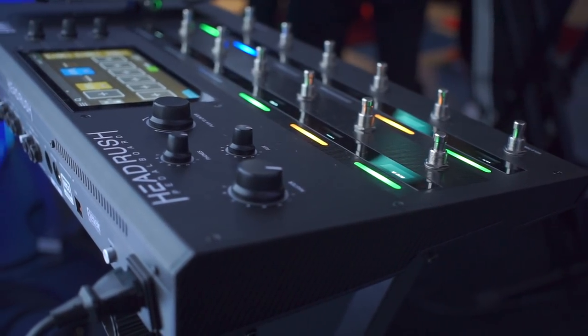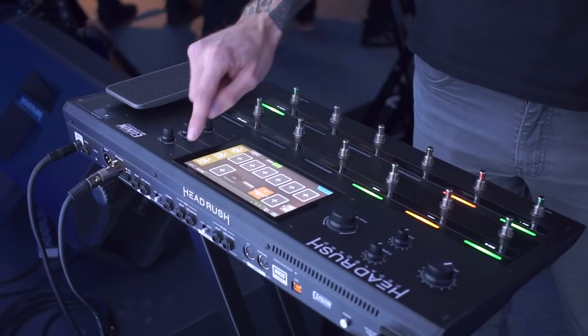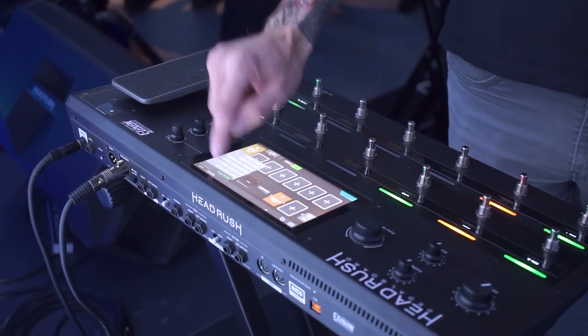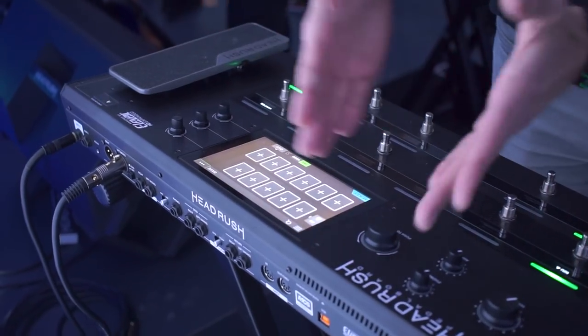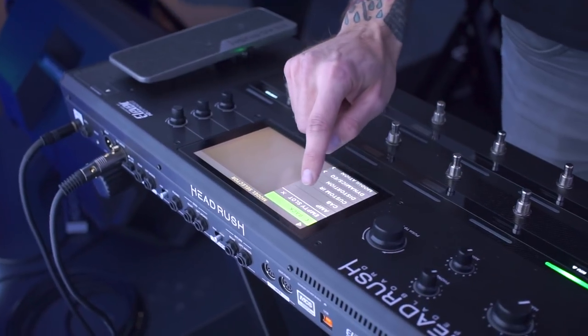As you can see here, everything is on the touchscreen — you don't have to do any menu diving to get in, so creating a rig is very simple. We can start here with 11 empty blocks; just touch one of the blocks and then you can make all your selections here.